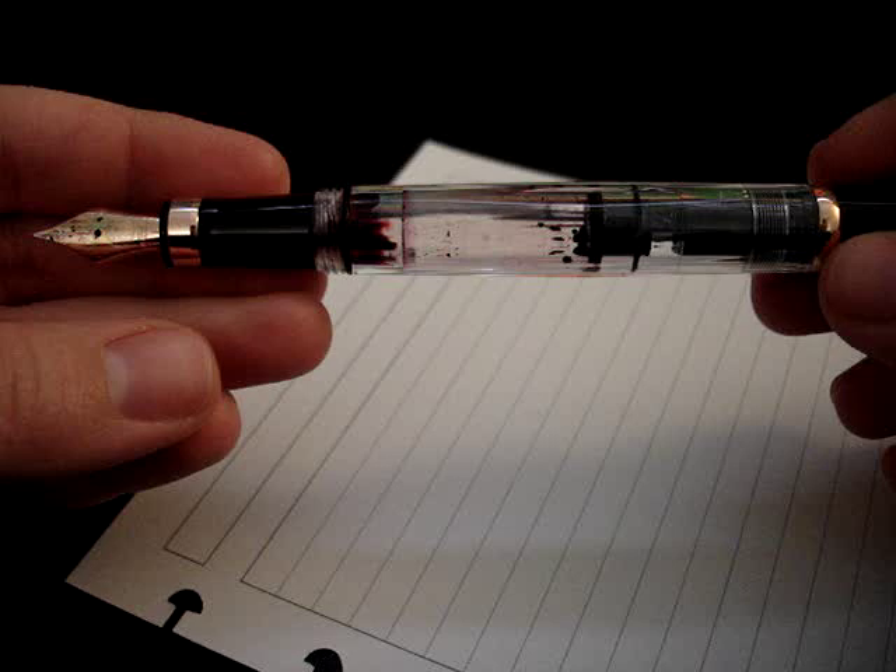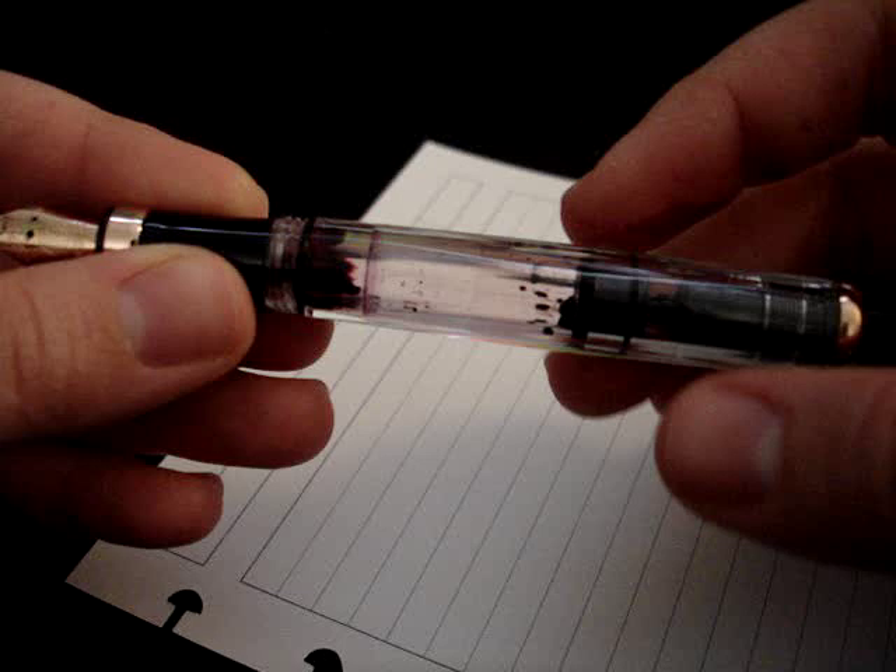I really love the look of this pen. I think it's incredibly beautiful. I love the clear faceted barrel that lets me see the ink inside, and then the black lacquer finish on various pieces, and the rose gold accents — to me this is a very elegant pen.